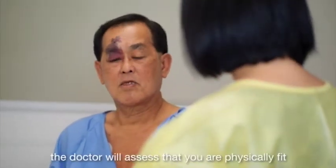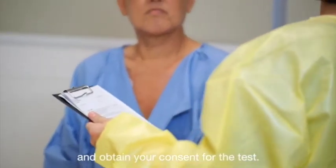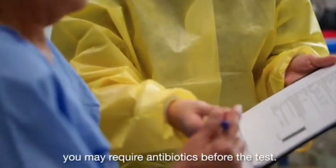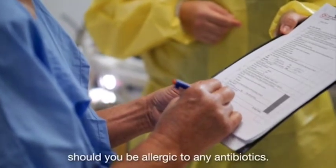Before the test, the doctor will first assess that you are medically fit for the test and obtain your consent. If you have prosthetic heart valves, you may require antibiotics before the test. Please inform your doctor should you be allergic to any antibiotics.